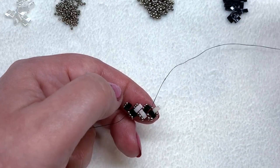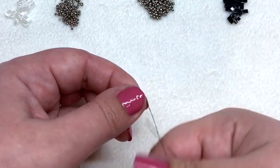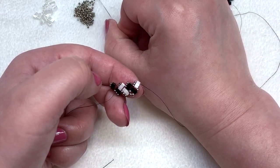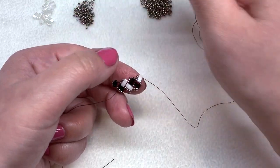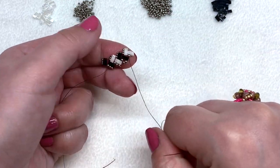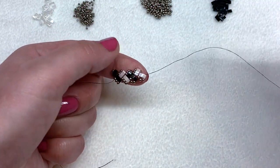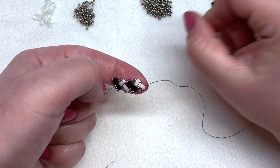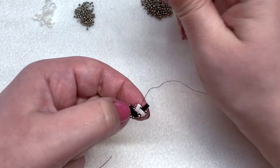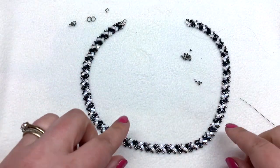Pull tight, pick up two 15-0s to complete that group of three, and keep pulling tight as you go. Since we're coming out of 15-0s, pick up one of those and our second white for that row and go through the 11-0. Just keep doing this until you have the length that you desire for your necklace — not including the clasp and jump rings. I will show you how to attach the findings to complete the piece, so keep going, have fun, and I'll meet you back.